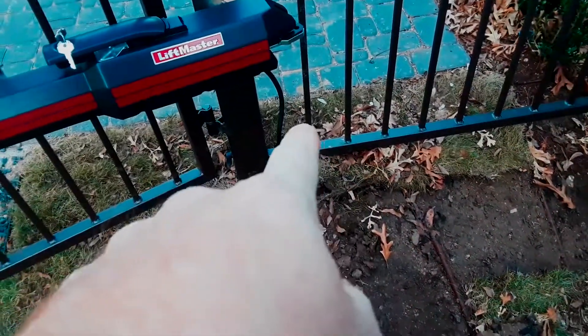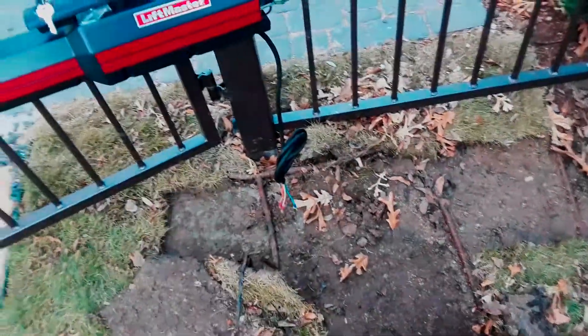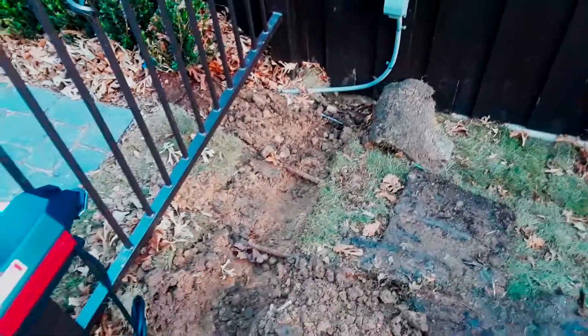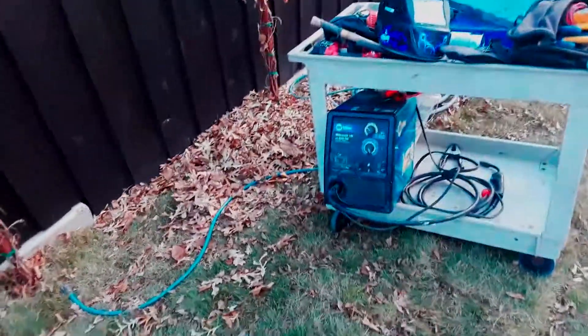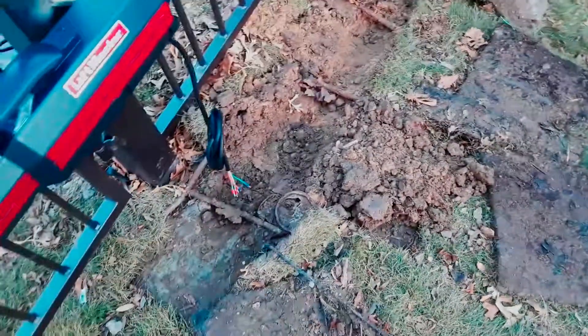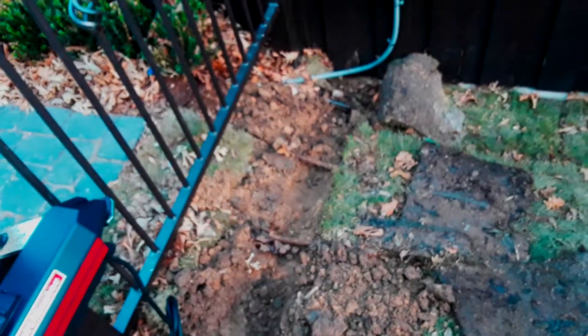That's where our actuator cable will tie into. Here's what the trench looks like — it's following that liner right there and going up to here. I've got some three-quarter inch conduit over there behind my welder, and I'll put that underneath the irrigation.